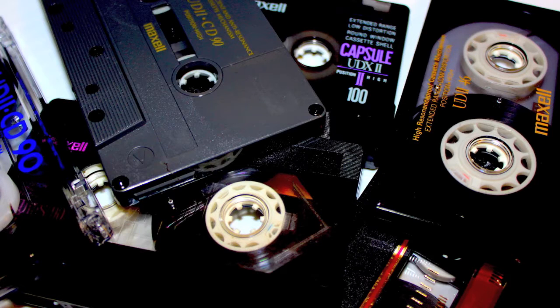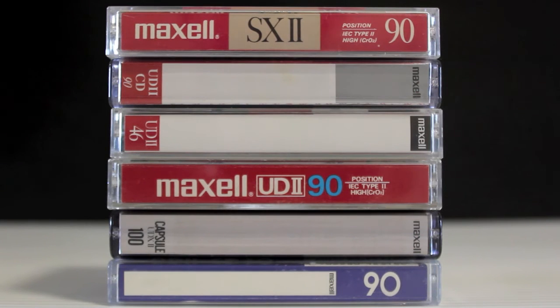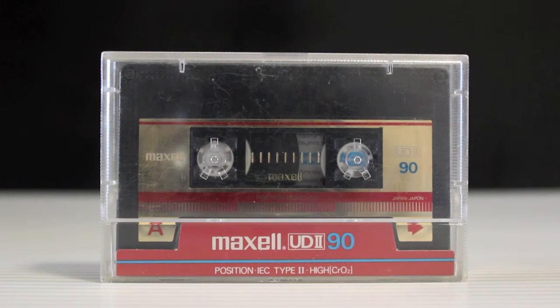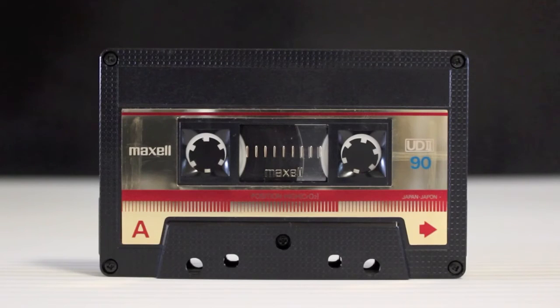Classic Cassettes. The Maxell UD2 series were the middle of the range Type 2 cassettes from Maxell. Here we take a look at them — this includes an SX2 also. This is a UD2, ultra dynamic, from the mid-80s. These were striking with their golden red decal, good clear sound, and high quality build.